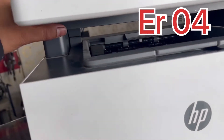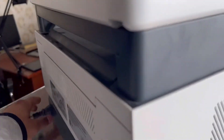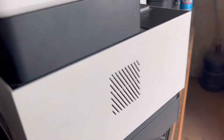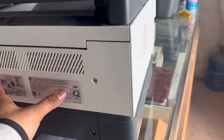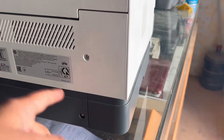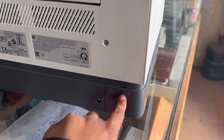This printer is not picking up the paper. I'll tell you today how to fix this. First of all, disconnect the power. We have to remove the back cover and the left side cover of the printer. There is a solenoid inside — this is a stuck solenoid. I'll show you how to release it.